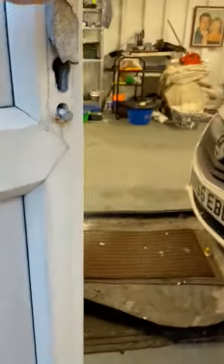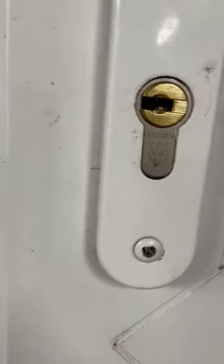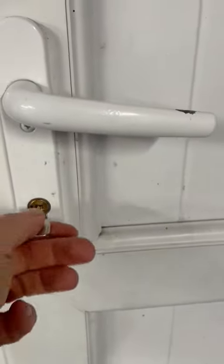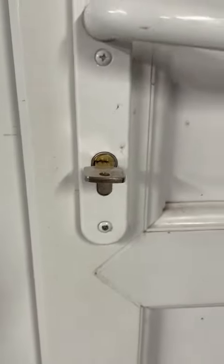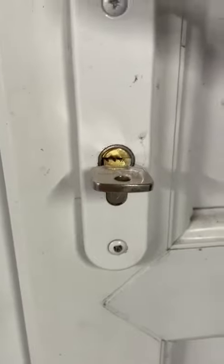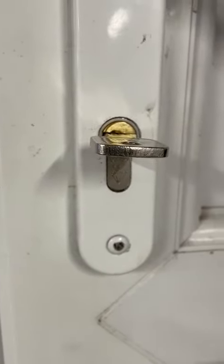So if we step inside and have a quick look — that's the Ultion. The good thing about Ultions, and not a lot of people realise this, is when attacked, you can't use them on the outside — it's disabled. Lockdown mode comes down, so it protects the door from the outside.